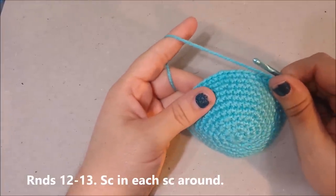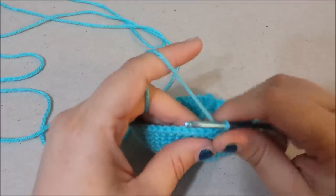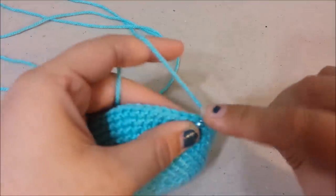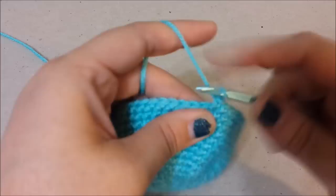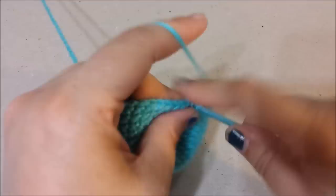For the next two rounds — rounds 12 and 13 — you are going to single crochet around all 52 stitches each round.